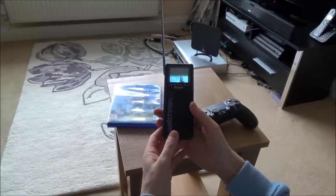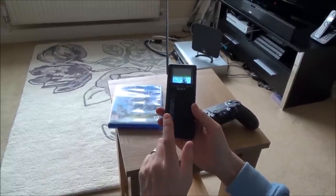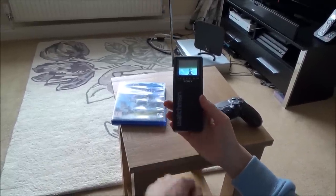Hi there, my name is Vince from MyMateVince.com and in this video today I'm going to show you the PlayStation 4 working on the Sony Watchman Pocket TV.